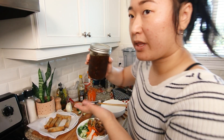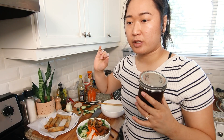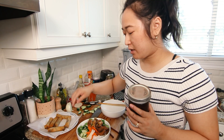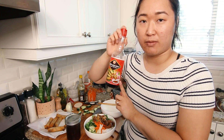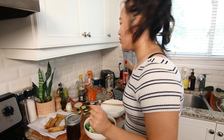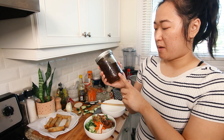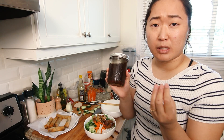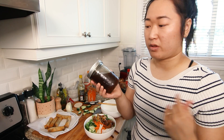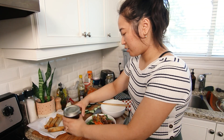Then I toss it with a sauce called Nuoc Mam Cham — it's a sweet, tangy, salty, funky sauce. It's usually based on fish sauce, but I used soy sauce, specifically Golden Mountain Soy Seasoning, which is what I grew up eating. I like the soy sauce version slightly better. It's a combination of lime juice, garlic, crushed chili pepper — you can omit the chili if you can't handle spice — water, sugar, and soy sauce. I'll pour that on top.